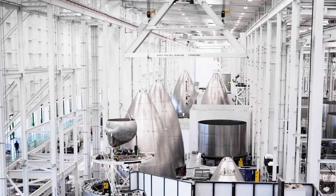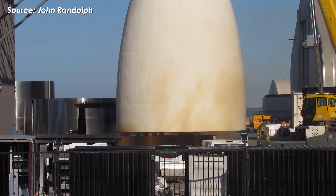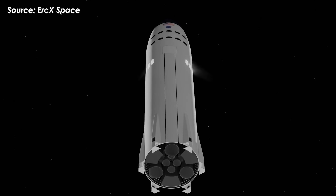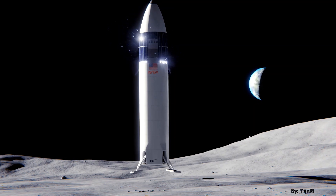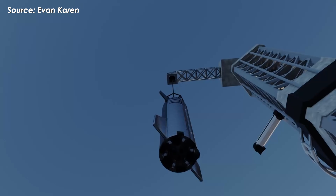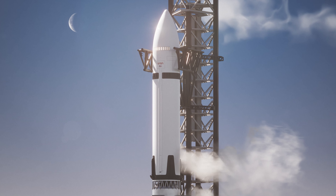We still don't actually know how many Starship HLS vehicles SpaceX is building. At a minimum, they need at least two: one for an uncrewed lunar landing test, and another for the actual Artemis 3 mission. But is two really enough? During a test mission, anything can go wrong — and if something fails, what's the backup plan? Especially when building a single HLS takes years, not months.